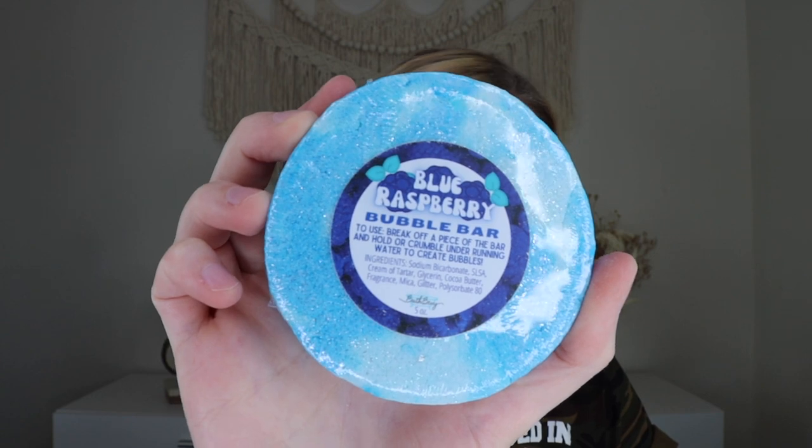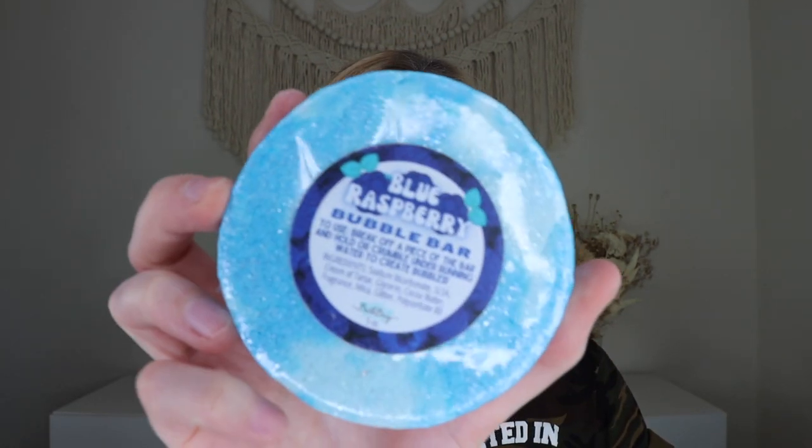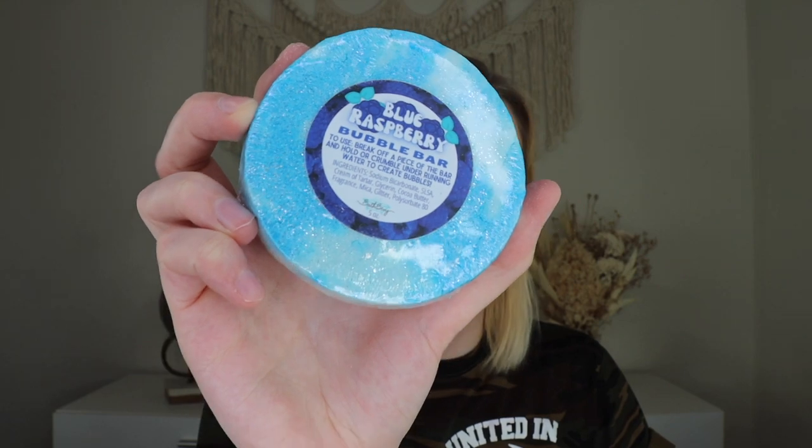I'm a huge fan of blue raspberry, so this is really exciting — this is the blue raspberry bubble bar. Oh my gosh, it really smells like blue raspberry! Blue raspberry is one of my favorite artificial fruit scents. It's giving me Blues Clues vibes with the two-toned blue, in the best way possible. This is a lovely and bright bubble bar scented in a blend of ripened raspberries, sugary cotton candy, and the effervescent scent of crushed ice. These are good for two to six baths — you crumble them under running water rather than dropping them in like a bath bomb, since they need friction or agitation to create bubbles. I like to crumble mine through a sieve under running water.